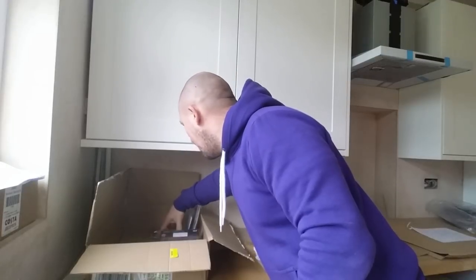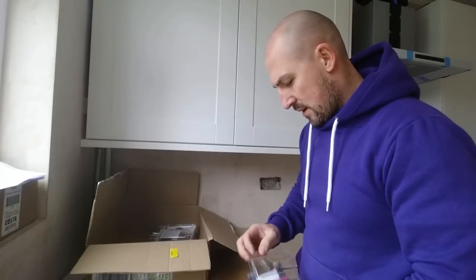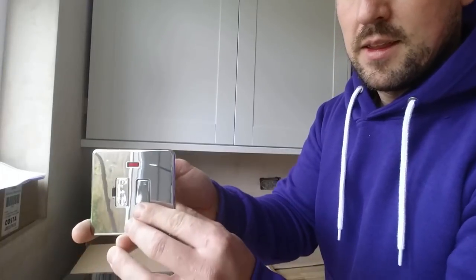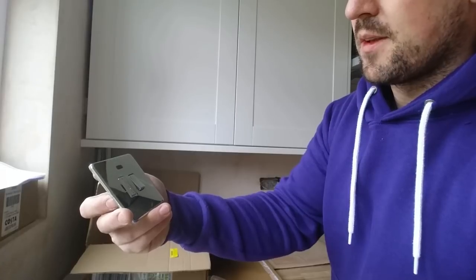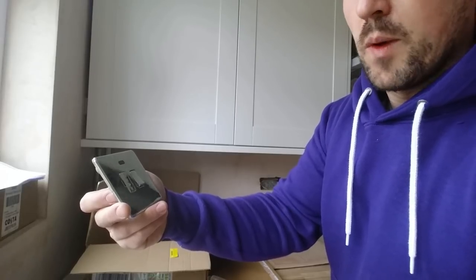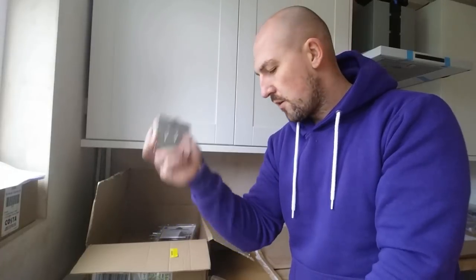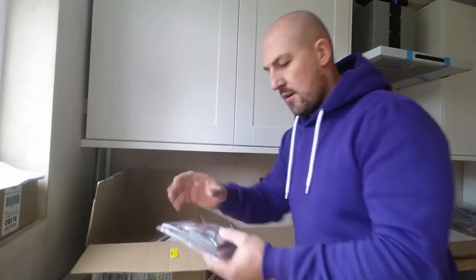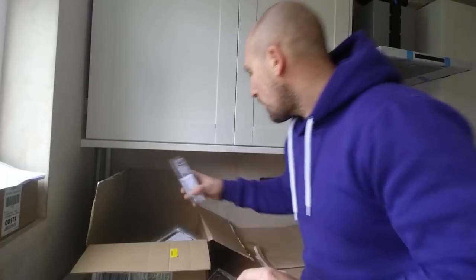Right, that's that. This fused spur unit is going to do the underfloor heating. The customer supplied this and has decided to go for one with a neon indicator. Personally I probably wouldn't have gone for the neon — the neon is more for when your supply is a mystery and you just want to be sure it's on. You're going to know the underfloor heating is on because the thermostat will be illuminated. But it's all perfectly fine. And they've got a one-gang light switch here which is going to do the outside light.